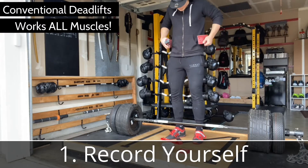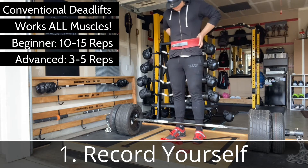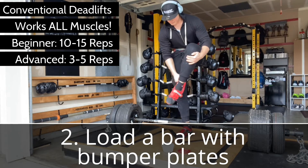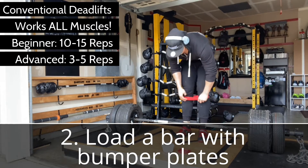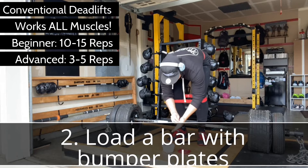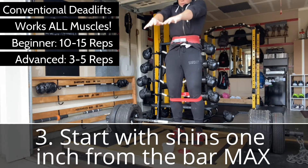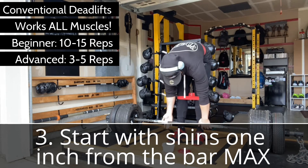Before you start, record yourself with your smartphone — you'll pick up all kinds of form issues you had no idea you were doing. Load up a standard Olympic barbell with bumper plates. Make sure you have hard-soled shoes for a solid foundation. Approach the bar and start with your shins touching or at maximum one inch from the bar. At no point in the lift should the bar be further than one inch from your legs — this is how lifting careers end.